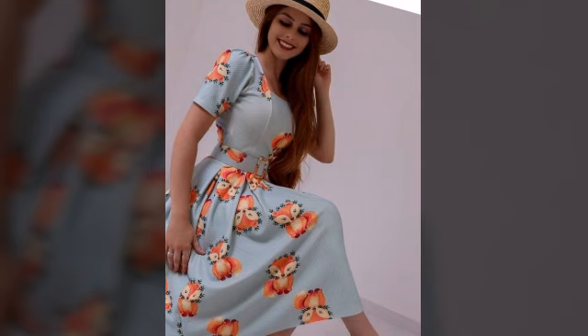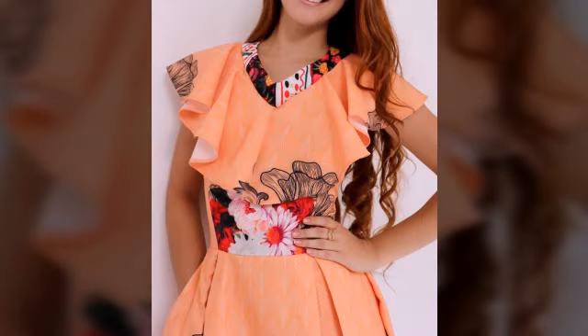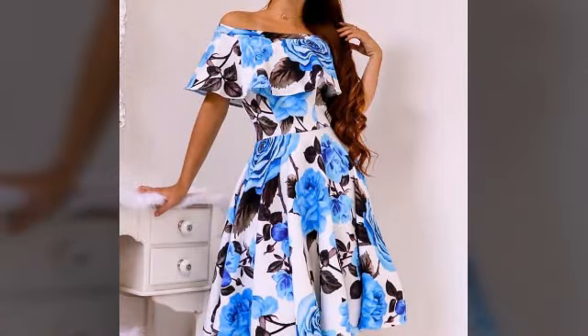Beautiful colors, beautiful stitching, very very attractive and most demanding dress designs, ruffles style neck design. So friends, other videos are very attractive and stylish.